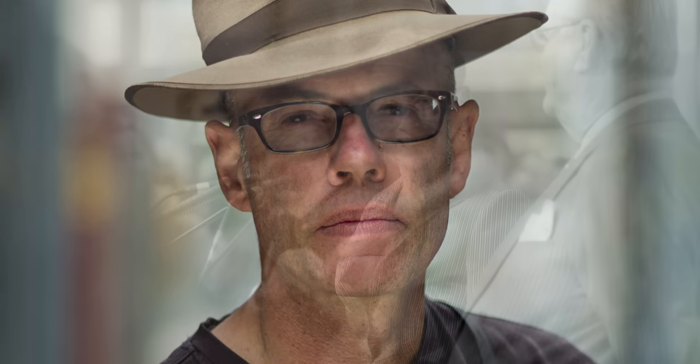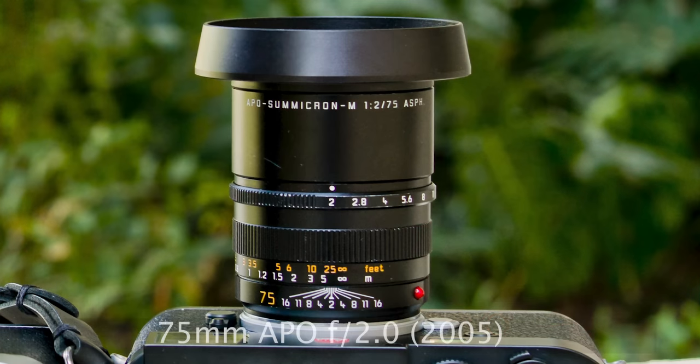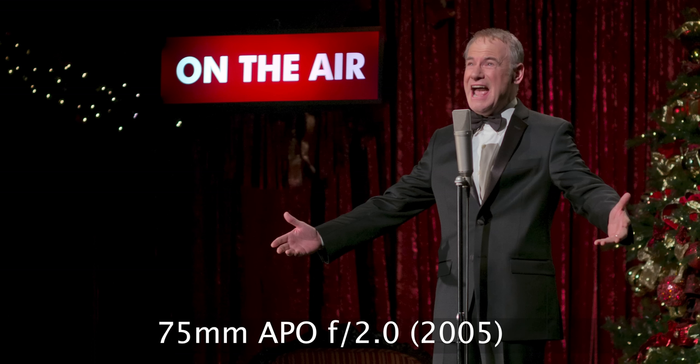But 15 to 20 years ago, the idea of making a standard lens of 50 or 35 millimeter with APO was considered sort of ridiculous — even lens designer Peter Karp at Leica said so. Leica did make a 90mm APO f/2.0, and if you look at the pictures from that lens, it's outstanding clarity of colors — more clarity than when you look with your eyes. It's very special. Then Peter Karp made the 75mm f/2.0 APO, which is something of an underrated lens. It's amazing.